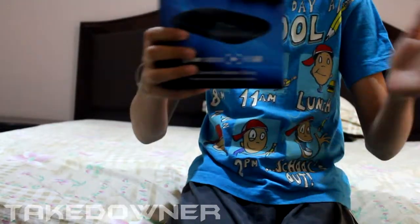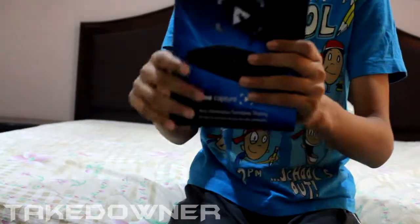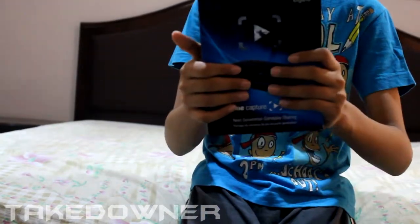What's up guys, my name is Takedowner and I'm back from vacation with a gift — the Elgato HD60. This beast records at 1080p 60 frames per second, so I'm pretty excited to open this thing up.